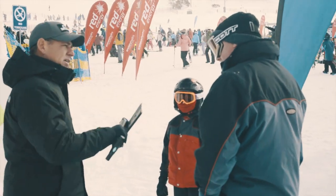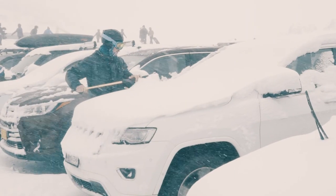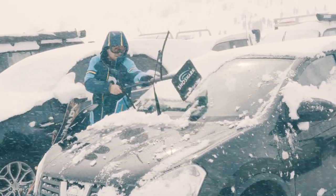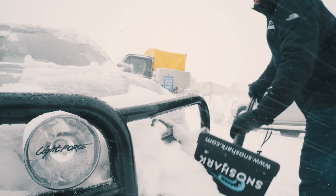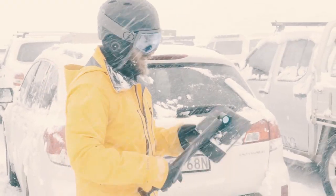A non-abrasive nylon paddle with a clip-on EVA foam booty for added vehicle protection will not scratch or damage your vehicle. Our patent-pending push-pull motion and perfectly angled paddle allow you to move more snow faster. A handy add-on is our user-friendly ice scraper. All this, yet SnowShark easily collapses for easy, compact storage.